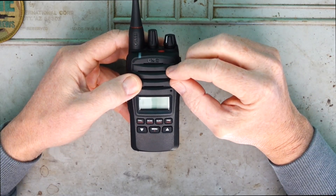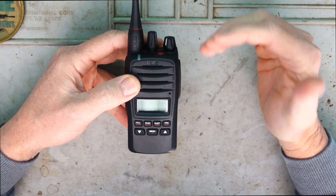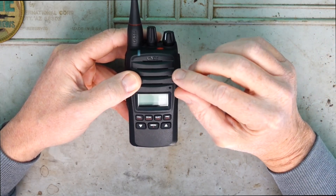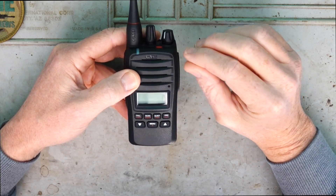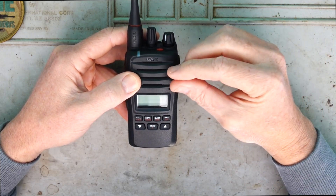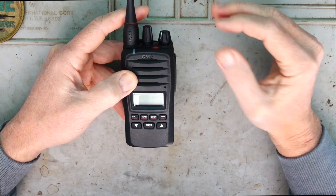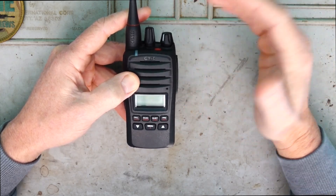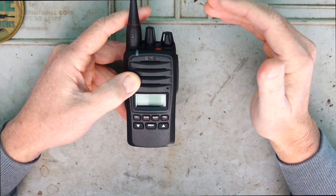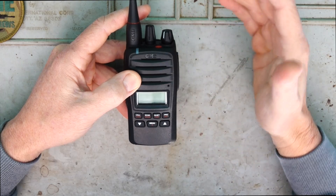One of the coolest features is this voice inversion scrambler. I'll explain and show it further on in the review, but essentially you can program channels to enable that scrambler so if you're talking to a friend you can enable it and it gives you a degree of privacy. Yes, if somebody else has a modern UHF radio and they enable the scrambler on theirs there's a good chance they'll be able to listen to your conversation - so it's not true encryption - but it just adds a degree of privacy over a lot of the other handheld radios out there.